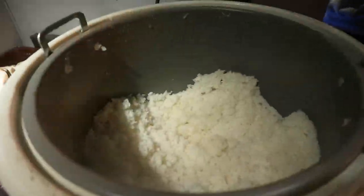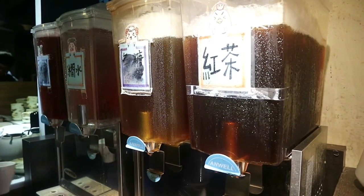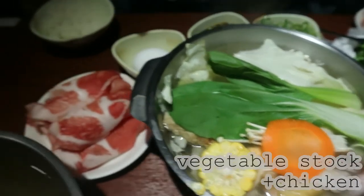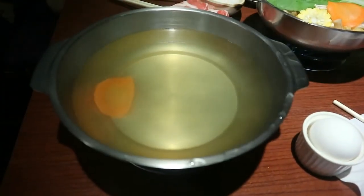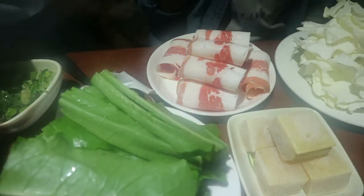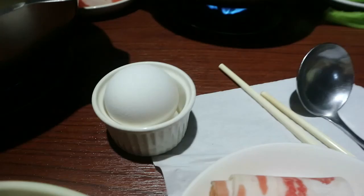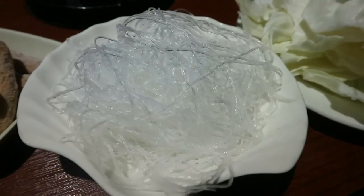They also provide free rice and drink, so you can get it for unlimited times. The one being shown right now is the set menu. I ordered separately, so I first got a pot which just has mist stock in. Then I get other ingredients I can put into the boiling soup. I ordered beef, an egg, tempura, noodle, and cabbage.